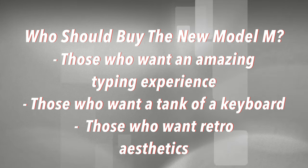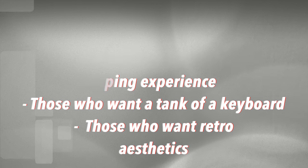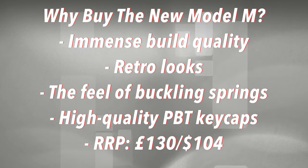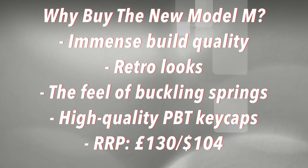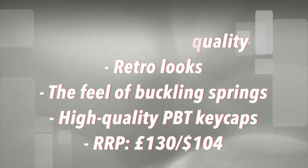If you want a keyboard with a certain retro aesthetic, the New Model M delivers on that, and also adds some modern and helpful creature comforts like lock lights and Windows keys. Truth be told, this is arguably one of the easiest recommended badges I've given in the channel's two-year history. This is an incredible keyboard — a reminder of a bygone age — and if you can pick one up to experience the power and feel of buckling springs, do it. You definitely won't be disappointed.